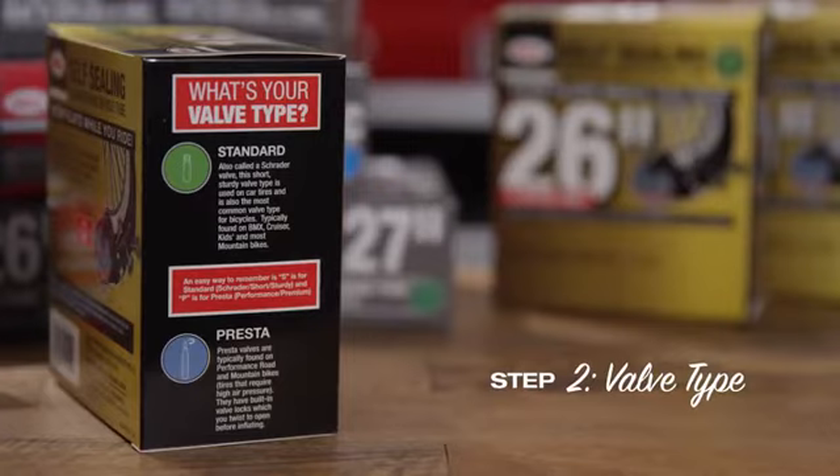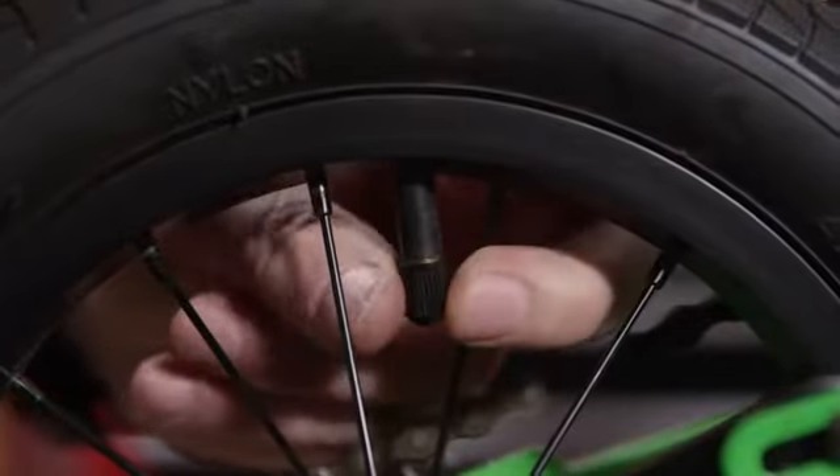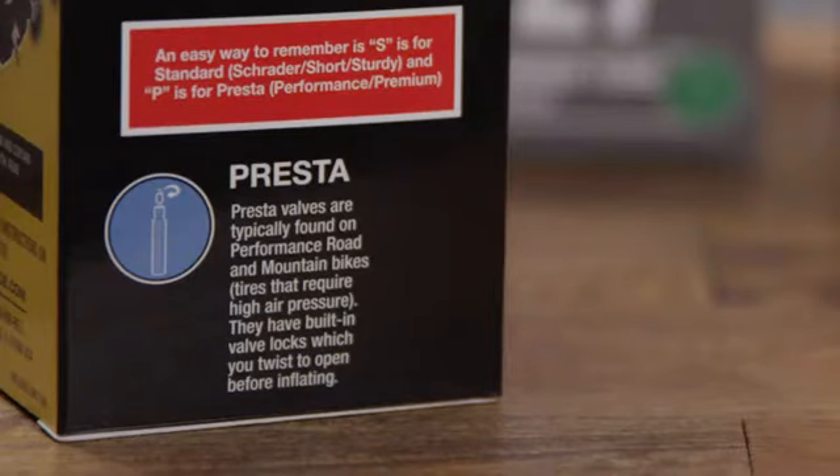The vast majority of bikes use a standard Schrader valve. This is the short, sturdy valve type used on car tires — short, sturdy Schrader, get it?